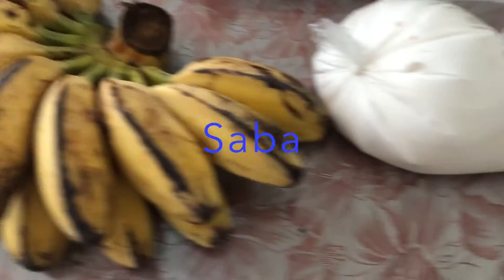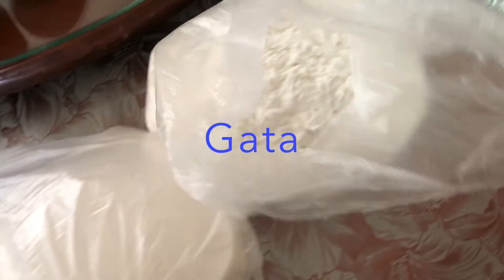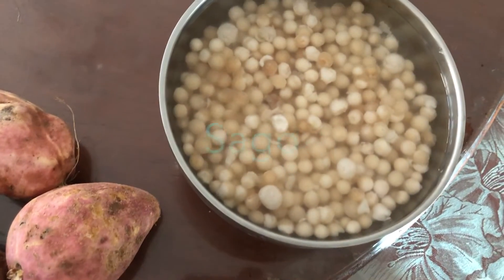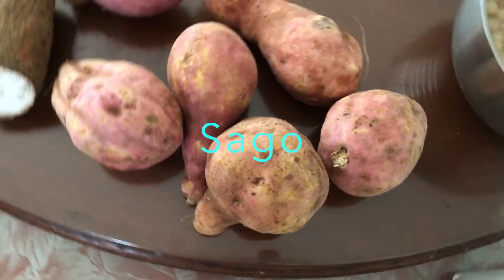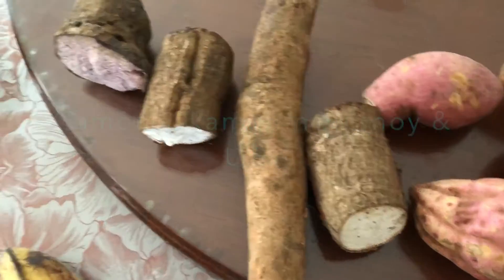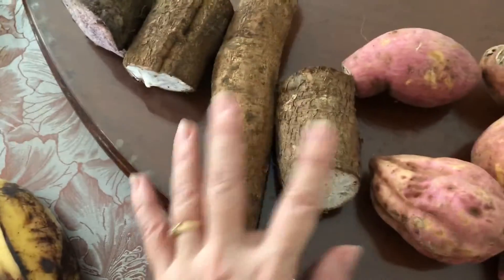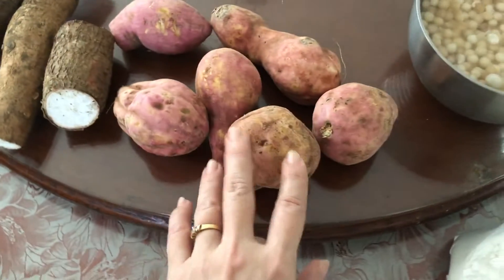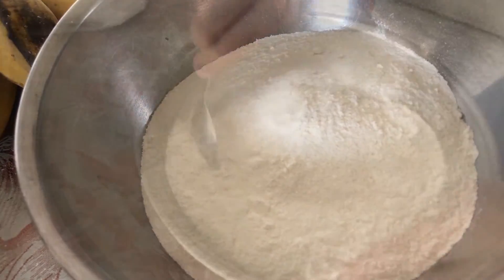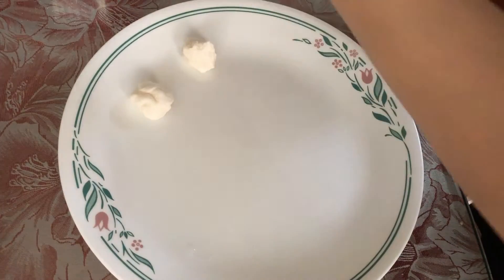Here are the ingredients: saba, gata, and malagkit. This is the ground malagkit, and we're going to add some water so we can make it into bola-bola.